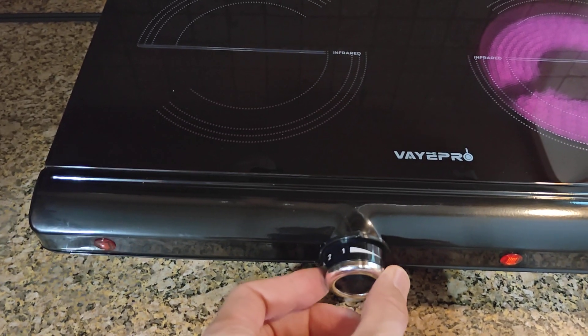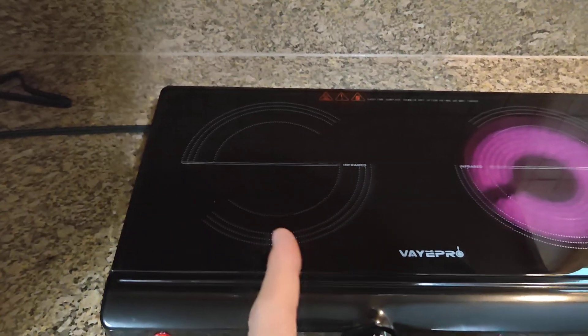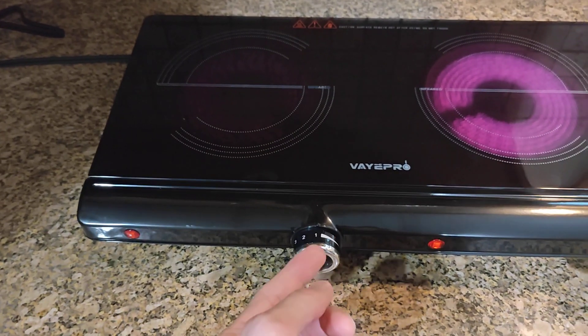Same here — when you click it with just one click, it goes straight up to 1600 watts and it's pretty much on maximum power again.